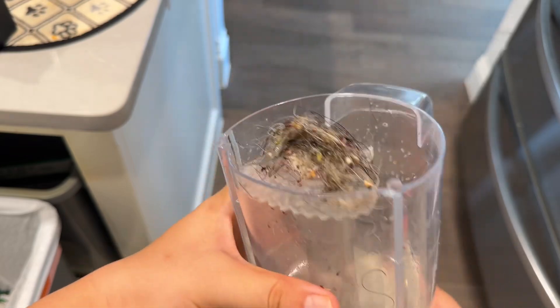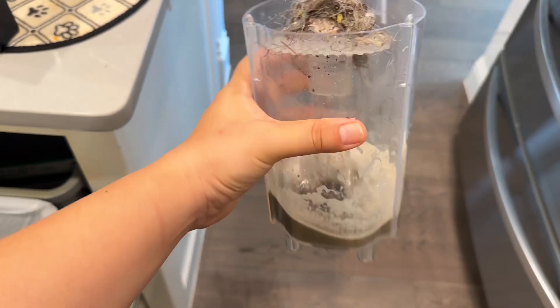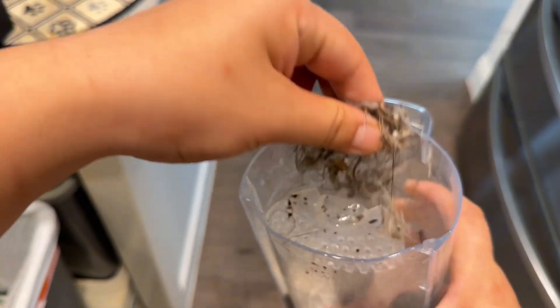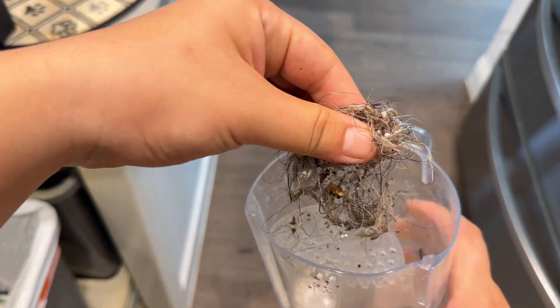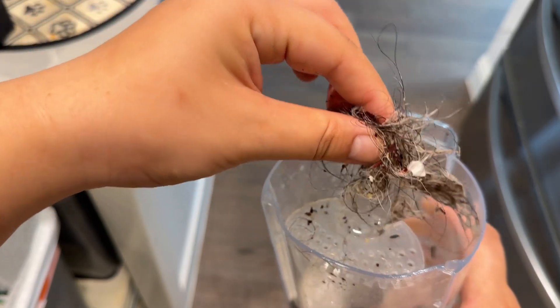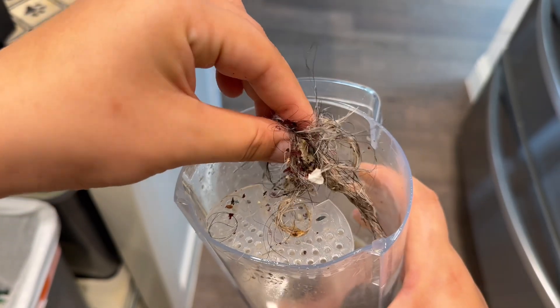This is my second round and you can see the dirt. Look at this. I have two pets and this is actually just from one, I think, because the other one does not shed as much as the older one.